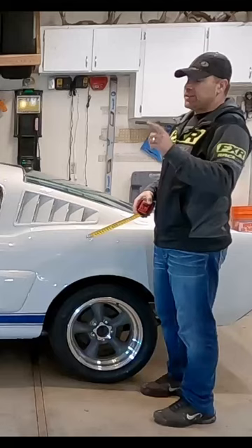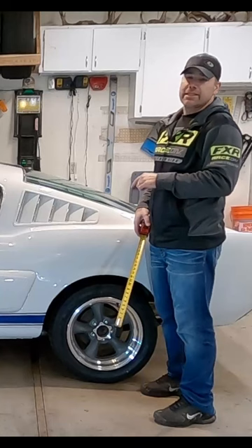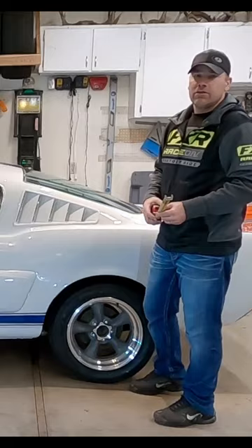We're done — we got the new springs in. I didn't show it in the video, but I measured 26 and a half inches before, and we're sitting about 26 and an eighth now, so we dropped three-eighths of an inch with a one-inch set of lowering springs.